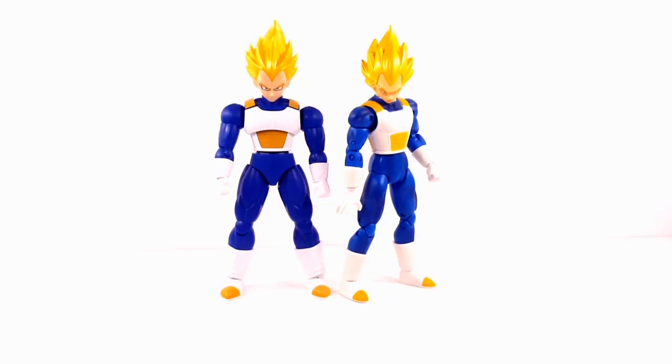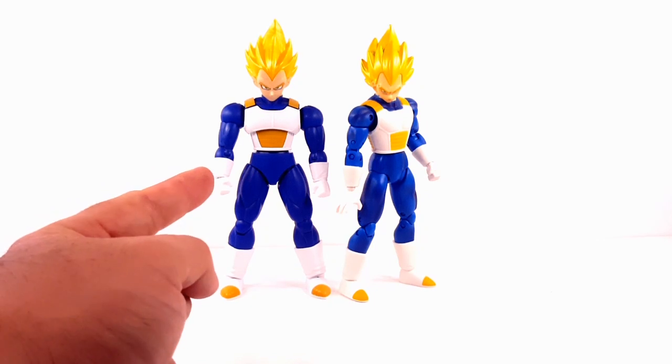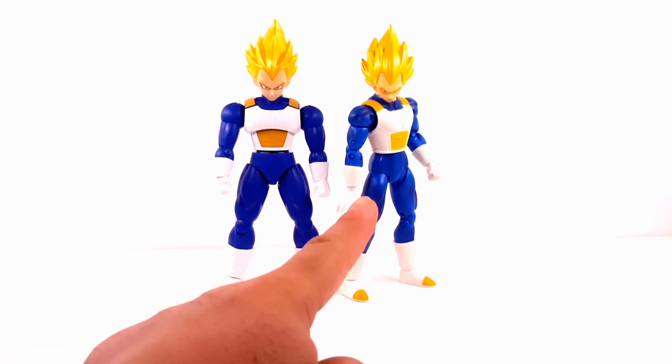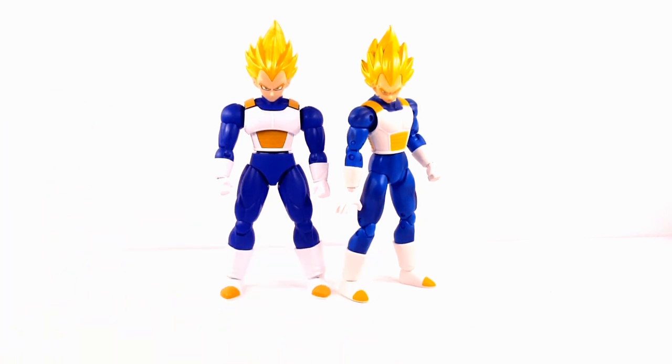Next is the Prince of All Saiyans, Vegeta. On the left you have Figurized Standard Model Kit Vegeta and on the right you have Dragon Stars Vegeta. What you can also do with these two is have the Figurized as the bulky Ascended Saiyan version of Vegeta, and have the Dragon Stars as base form Super Saiyan Vegeta — however you want to take it.